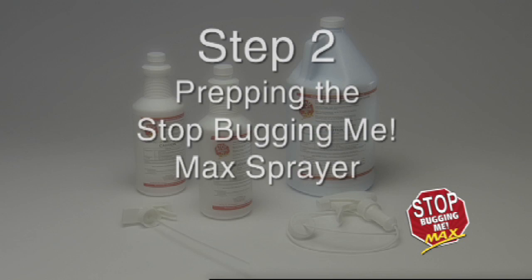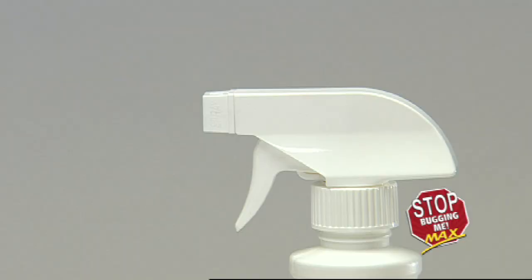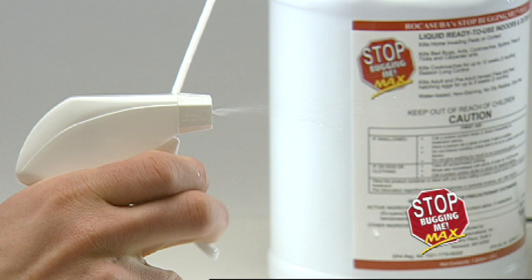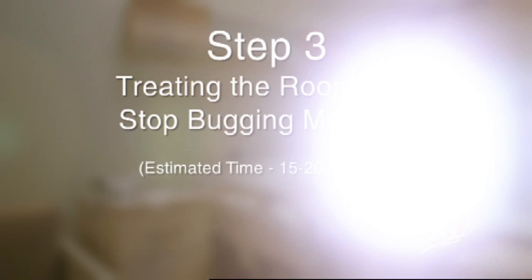Step 2: Prepping the Stop Bugging Me Max Sprayer. Remove the cap from the container and replace with the sprayer hose and cap assembly. Tighten securely. Turn the sprayer nozzle one half turn counter-clockwise. Hold the sprayer below the level of the container and prime by pumping the trigger three to six times until product is dispensed. Adjust nozzle to fine spray or jet stream as needed. To store, turn nozzle to off position and store with sprayer above the level of liquid in the container to prevent leakage.